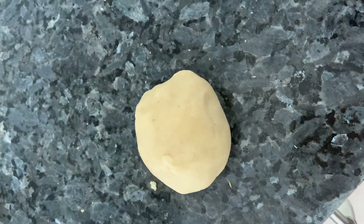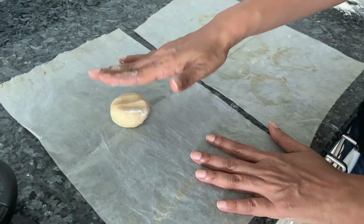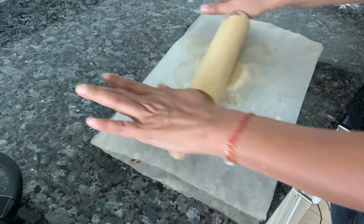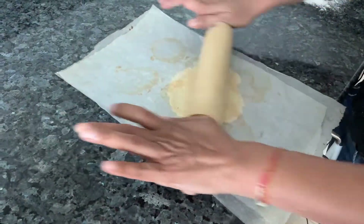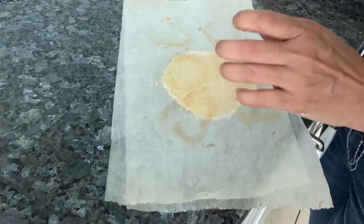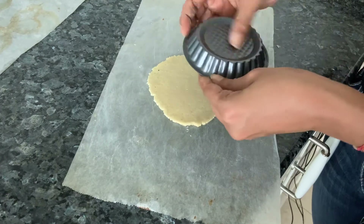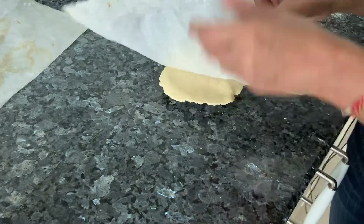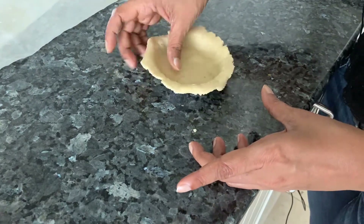I've got the dough out from the fridge and now I'm going to weigh it and divide it into how many pieces we need. Take two parchment sheets, put the dough in between, place another sheet on top, and just roll it with a rolling pin. Make sure it's the same level everywhere — not thick and not thin. Just roll it a little larger than the tin. Rolling it between two parchment sheets will really make it easy for you. Make sure there are no cracks because when we do the filling later, there'll be a problem.